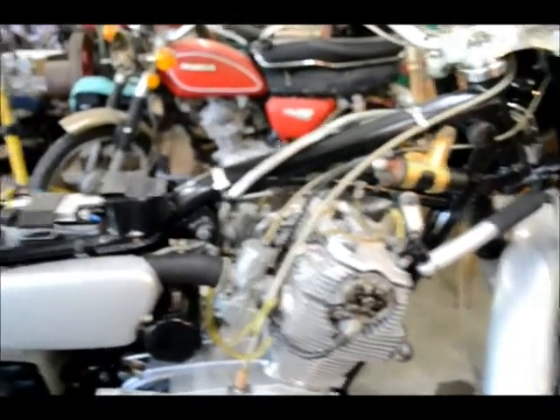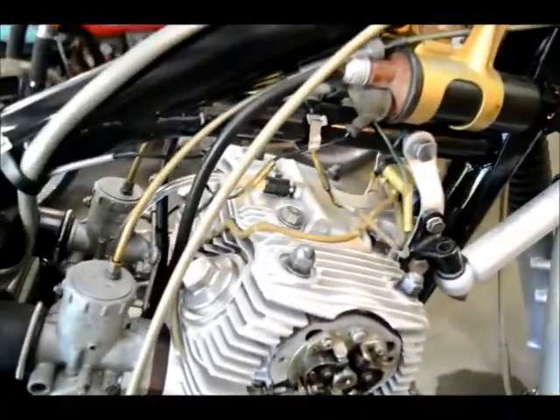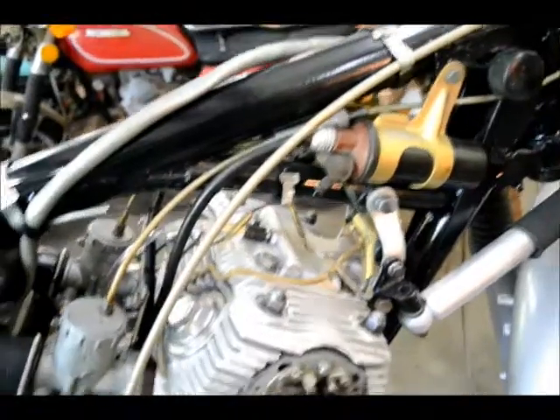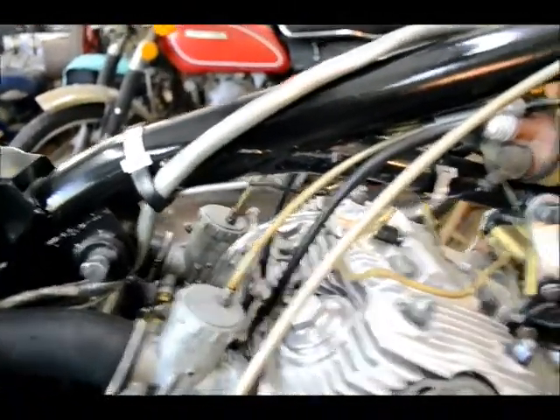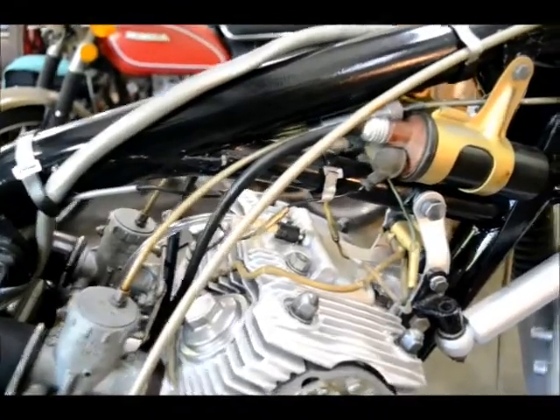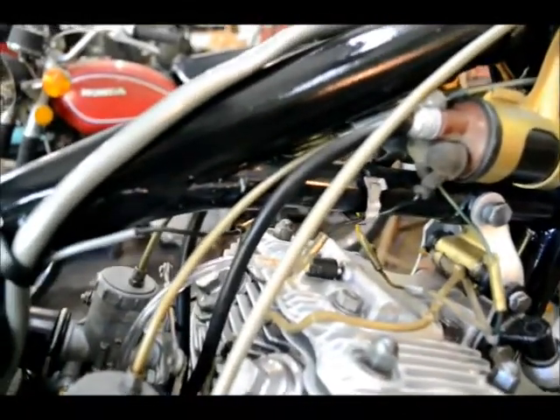Remove the fuel tank and the seat so we'll have plenty of access to all the electrical hookups and coils. We've got to rewire the 12-volt feed and mount the resistor where they originally had the condenser for the point system — that would be a good place for it right there. We'll have to run a little bit longer wire to supply 12 volts.